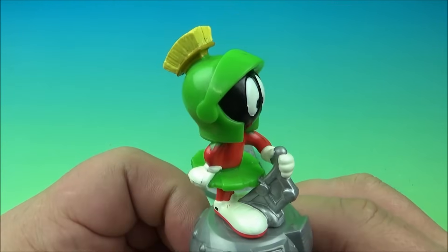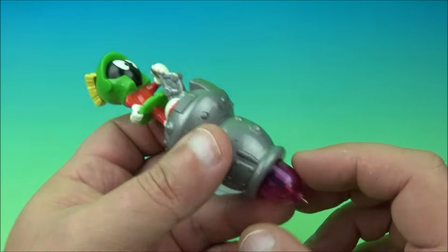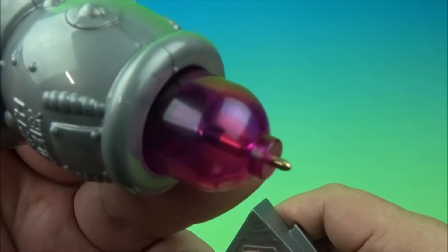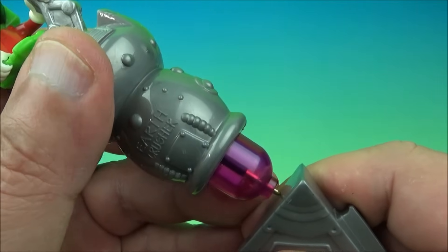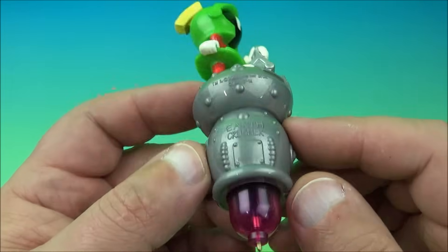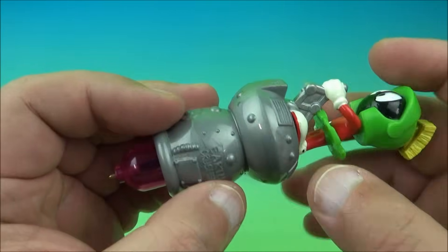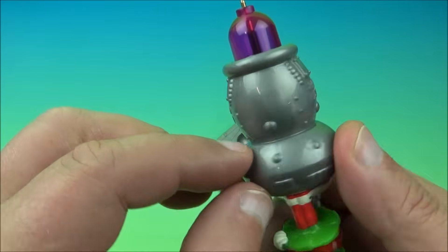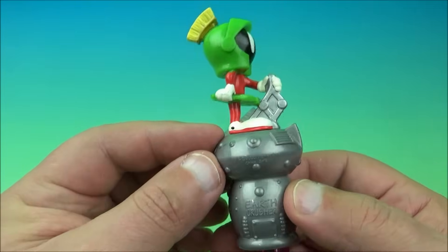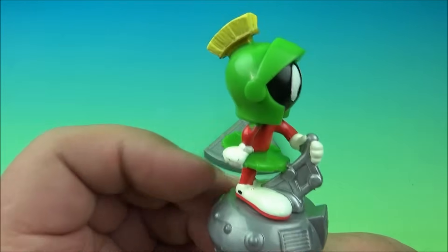Next one up is Marvin the Martian — looking very cool. I totally dig Marvin the Martian. He just makes you chuckle just looking at him. The gimmick with this one is it's supposed to light up. You push the pen tip in right here and there's a clear little bit at the end — probably a little LED that's supposed to illuminate it. Unfortunately, due to the age of the toy, the battery has obviously expired. I looked it over and there's really no reasonable way to get in there and replace the battery without breaking it — there are no screws or anything. It's all pressed together. It's a cute little novelty toy, especially if you're a Marvin the Martian fan.